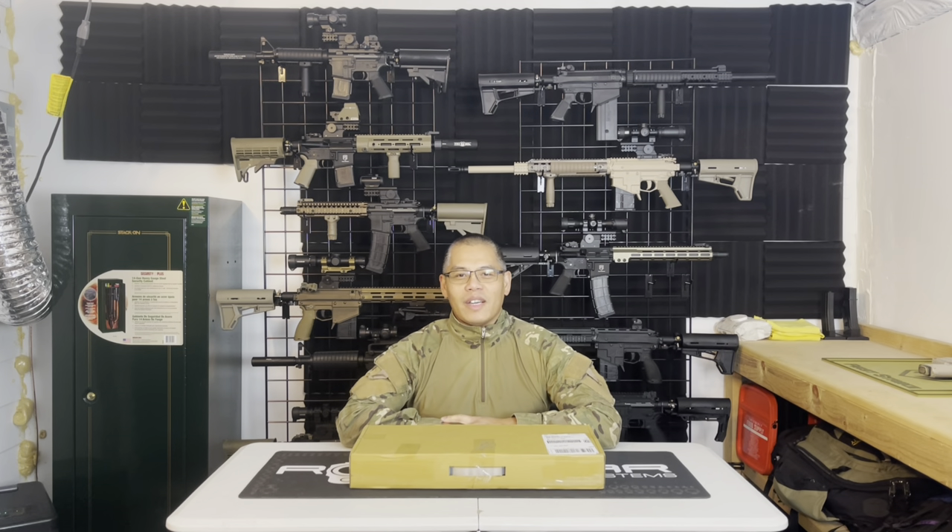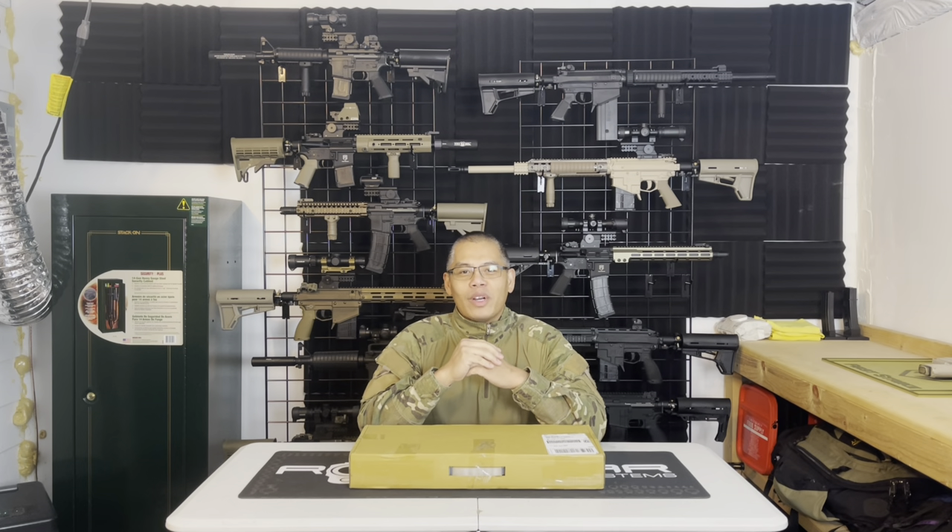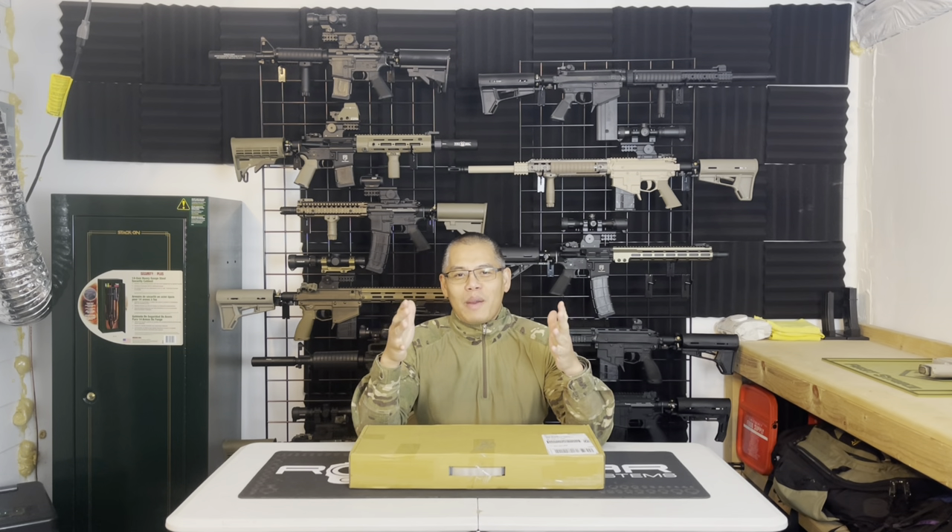Welcome to the MagFed Ranch Paintball channel. Today I'm going to be doing an unboxing and initial reaction video. Before I get into it, subscribe to the channel.